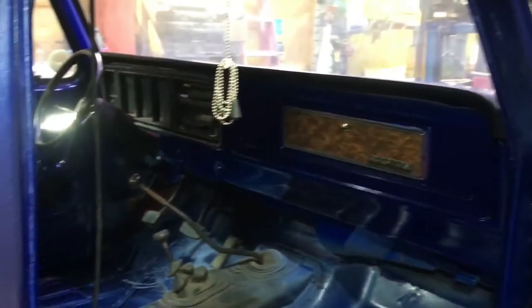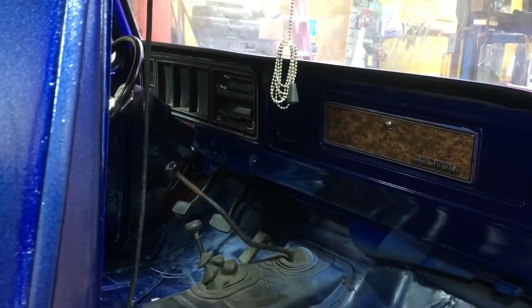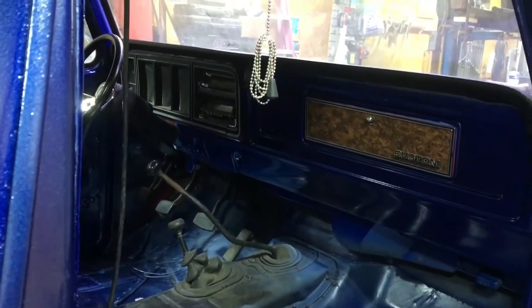Here's a little shot of the interior. Got a few little spots around the gauge cluster we need to touch up, but otherwise pretty good - happy with that.